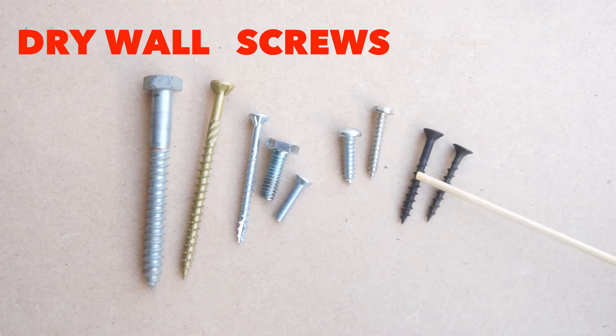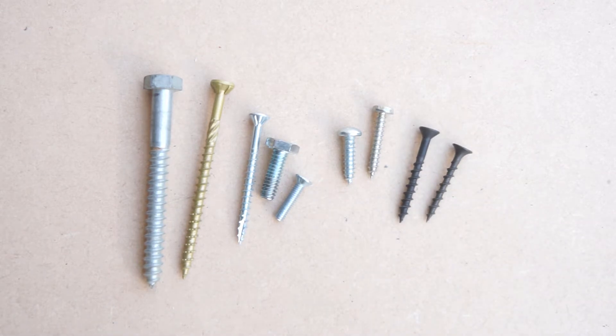These black ones here are drywall screws. They are basically for holding drywall to a stud. They're not real strong screws because they just hold drywall up. People do use them as wood screws and they work, but it's not really the correct screw for a wood fastener — better off with a wood screw.